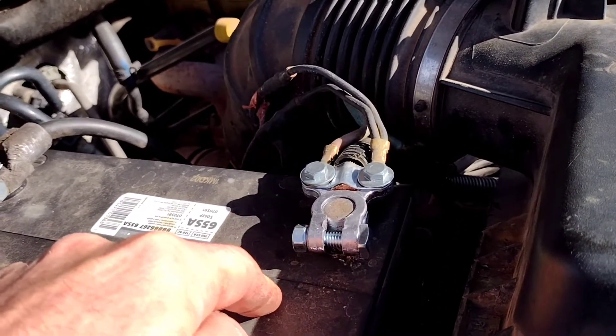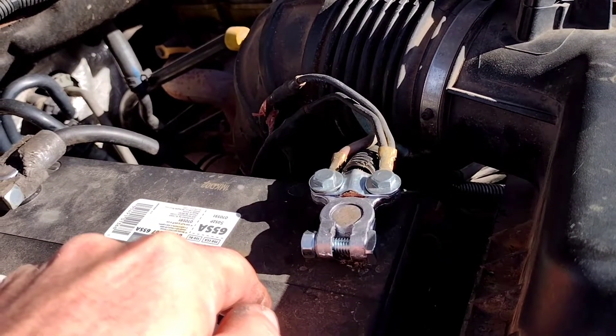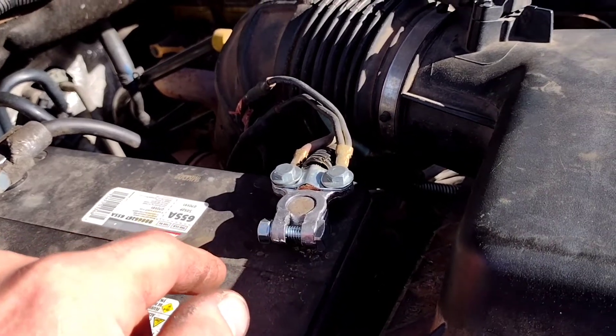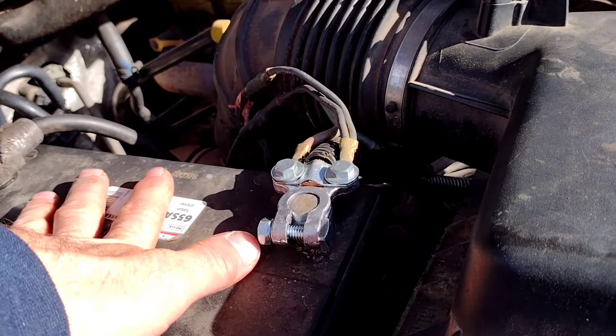The old battery that was in here — to the point you could smell the acid vapors coming out of the battery and the battery was actually boiling off. So the alternator was working but it was way overcharging this battery. It was hot as heck.